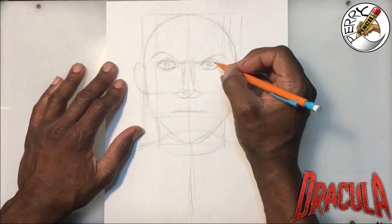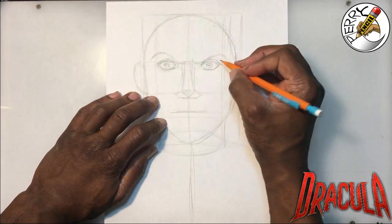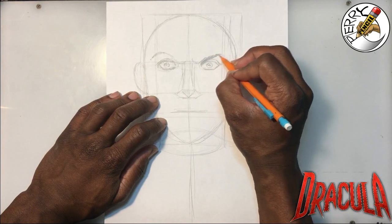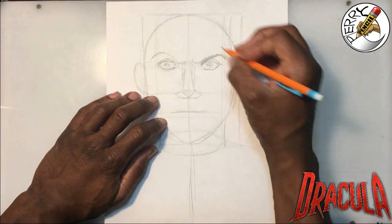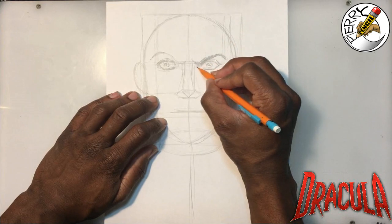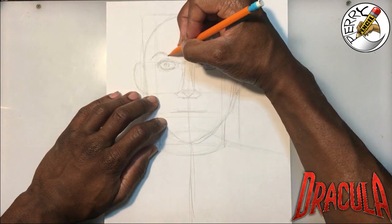Now that we've gotten that done, I'm going to go ahead and thicken up his eyebrows, pushing them out a little bit. This technique is called feathering — you're feathering the pencil into the shape you want, which would be his eyebrow. Let's get a little dark under there, then do the same thing for his right side.